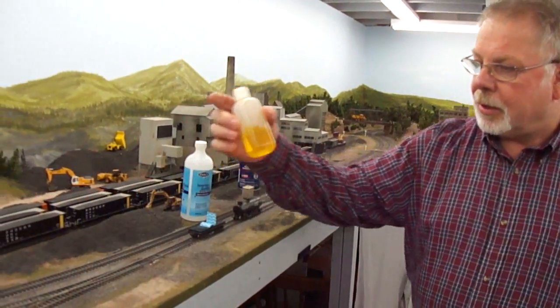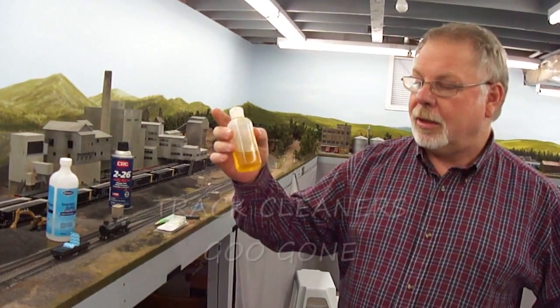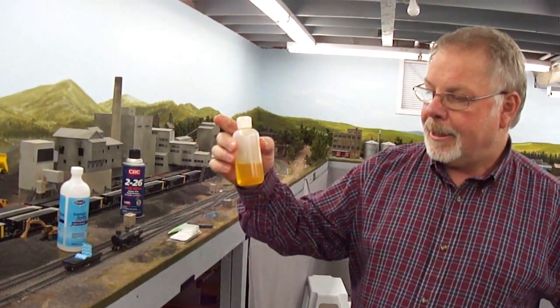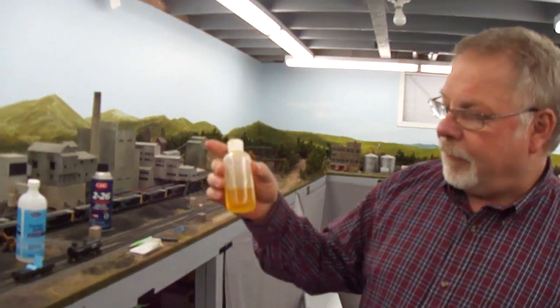I'm going to talk about some of the pros and cons of products that are out there, and then show what I do. One of the common products people talk about is a track cleaner - this one here is Goo Gone, which you can get through Walmart and other stores. It's a cleaner that applies a chemical to the track so that when you swipe it off, the build-up chemically mixes with the Goo Gone and comes off onto the cloth. The difficulty is how do you apply it to all your tracks - you need some way of getting it on all the rail and then swiping it off.